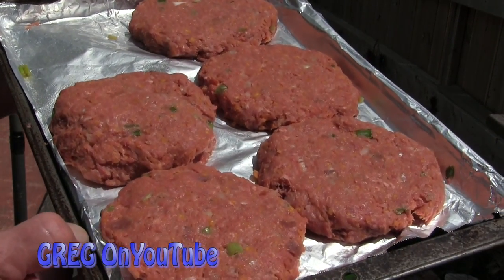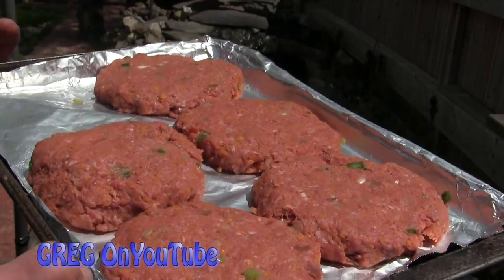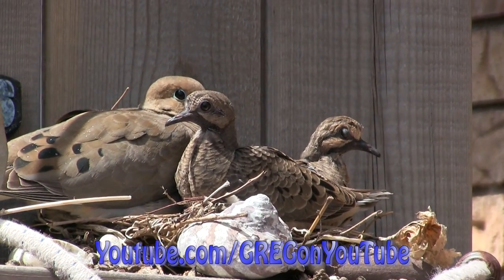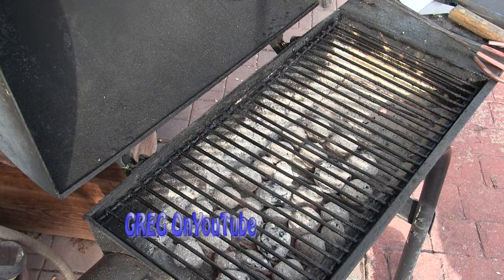Now that I've got my patties formed I like to stick them in the fridge for at least a couple hours. Helps them set and stick together. And check this out — today we have an audience. I think they're getting ready to leave the nest today. And now it's time to stick those bad boys on the grill.